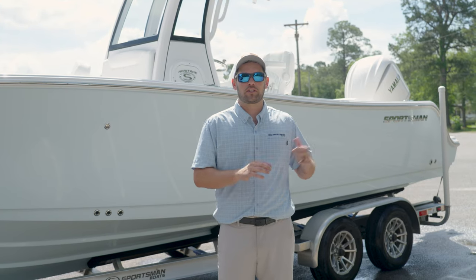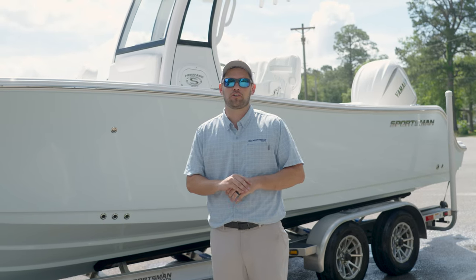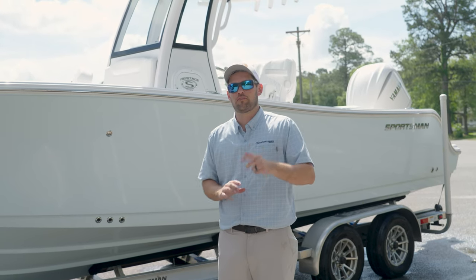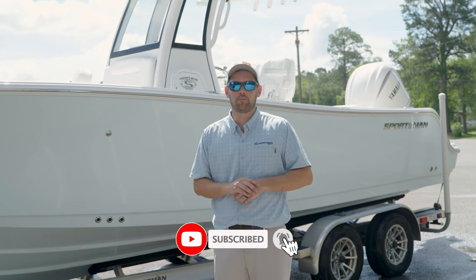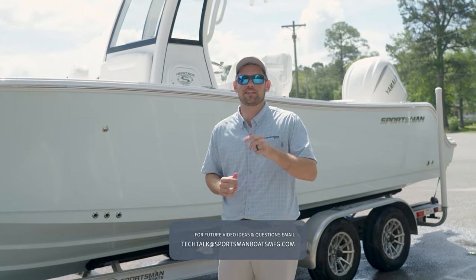Now that the boat is nice and secure with the transom straps and the drain plug out, you want to make sure all your personal belongings are safe and secure for your trip back home. Thanks again for watching — make sure you like and subscribe and submit any questions or recommendations to the address below. We'll see you guys next time.